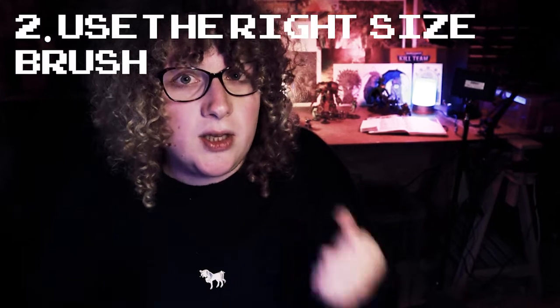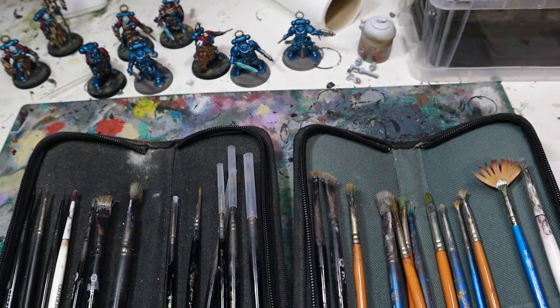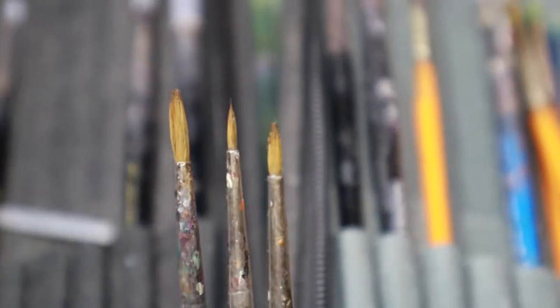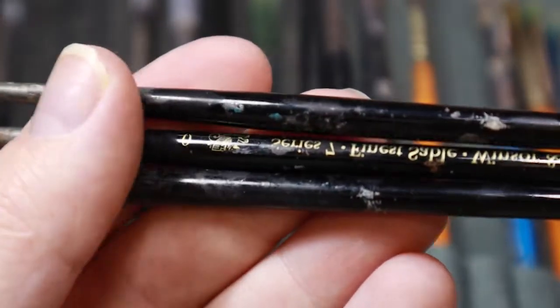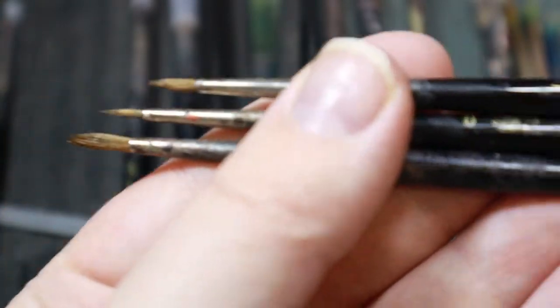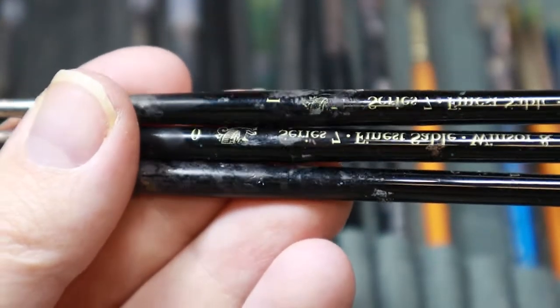Tip number two is use the right size brush, and this tip kind of goes two ways. If you're painting a really large area, then you probably want to use the largest size brush possible. However, if you're trying to paint smaller details, what I tend to do is use a brush which is maybe one size smaller than would absolutely be possible. This means that I'm able to be a bit less careful, a bit more relaxed with my painting, and not have to worry so much about making mistakes due to the size of the brush. It makes it easier to get into smaller details and cracks and crevices.